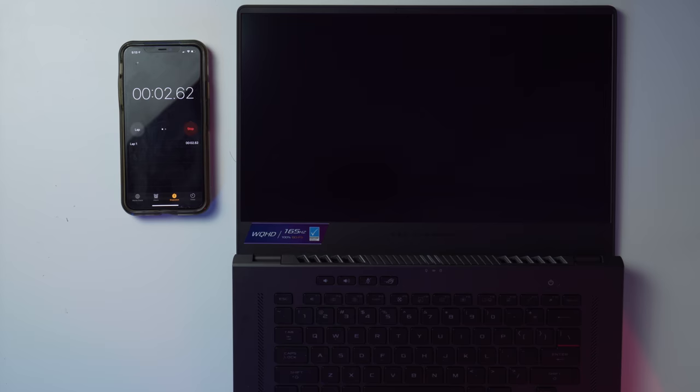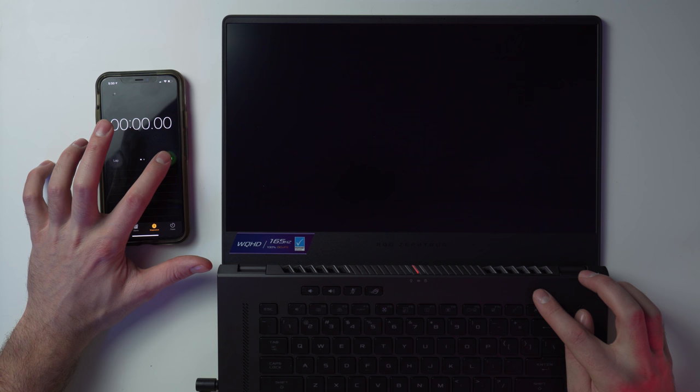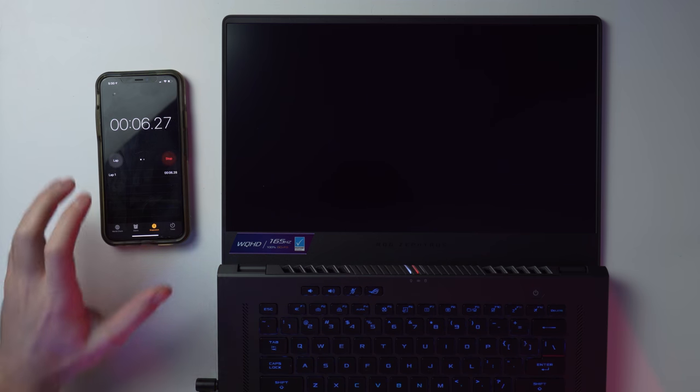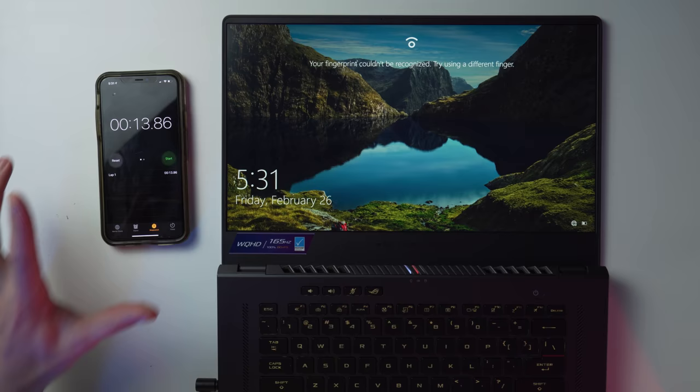Let's test the boot time. I had to plug in the adapter first and set everything up for the first time. Ready? Three, two, one. We get the Republic of Gamers boot screen and... 13 seconds. Not too shabby. That boot screen logo has been a thing since the beginning of ROG laptops — whenever you boot it up in front of somebody, everybody always goes 'what was that?'